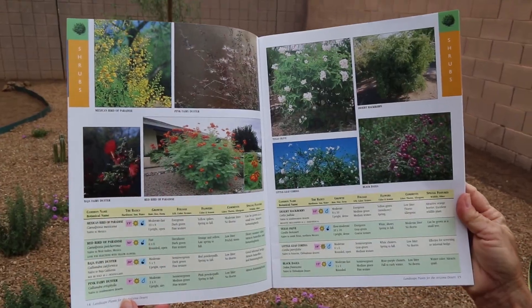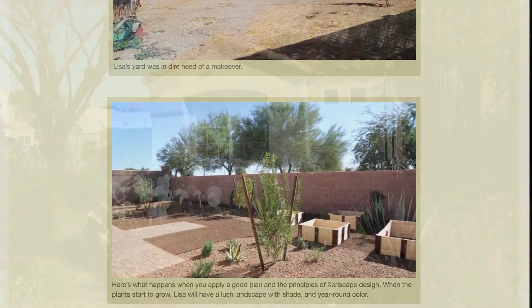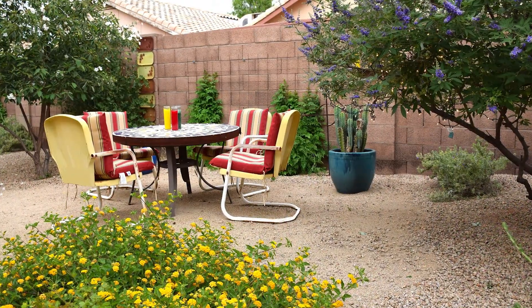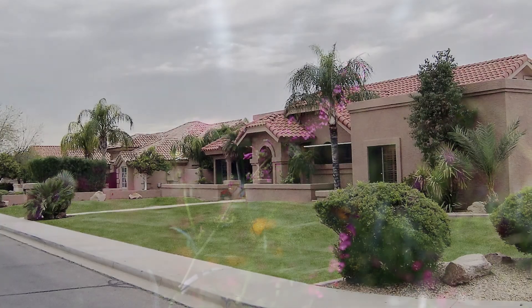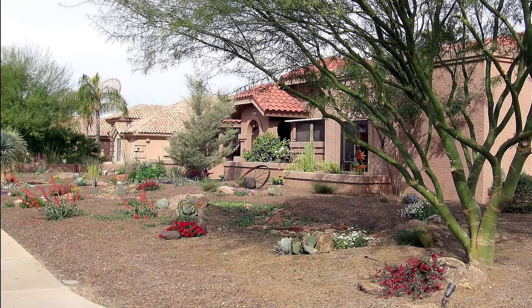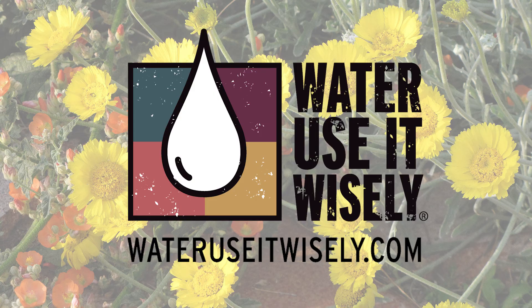Each episode is packed with experts, tips, and links on how to transform your existing landscape into one that requires less time, less money, and less water to maintain. Take your yard from thirsty to thriving with the Drab to Fab Backyard Rehab series at WaterUseItWisely.com.